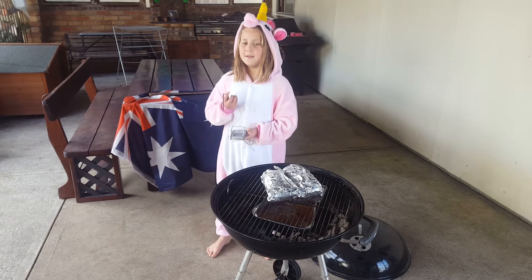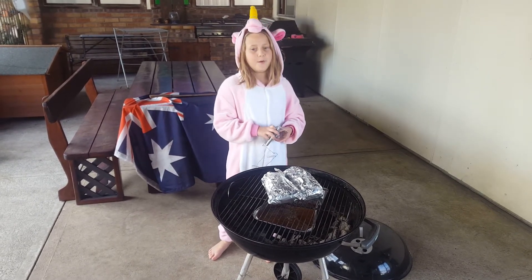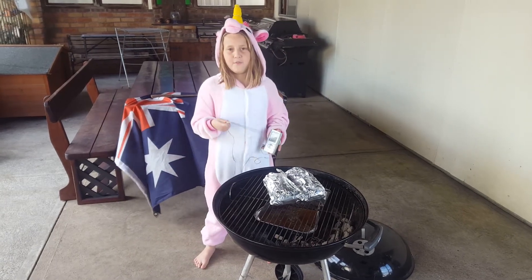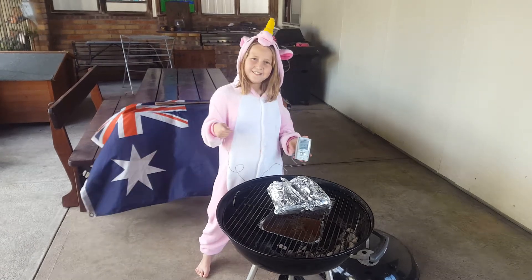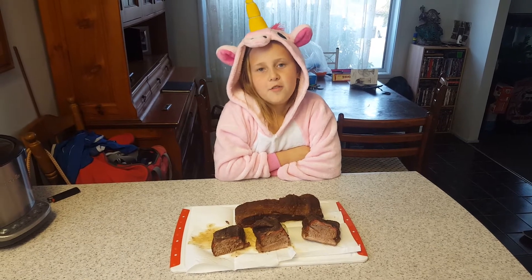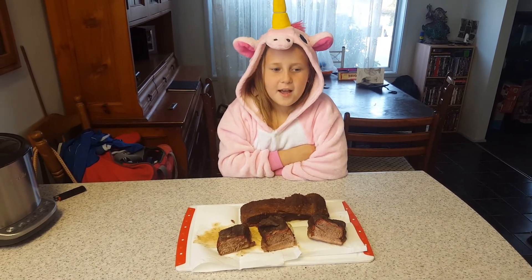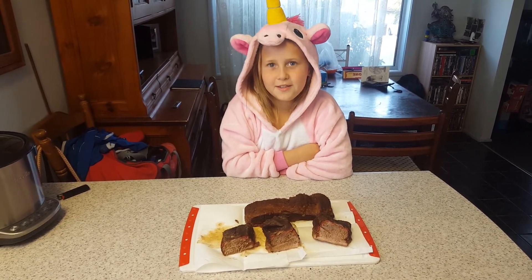We will take them off and wrap them in a towel and sit them in an esky for half an hour. We let the briskets sit in the esky for around 40 minutes. The briskets have turned out very, very juicy and tender.